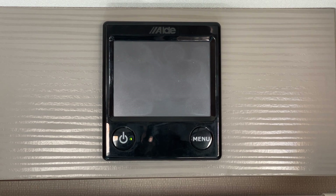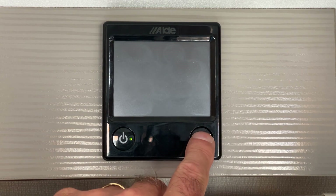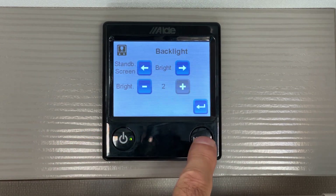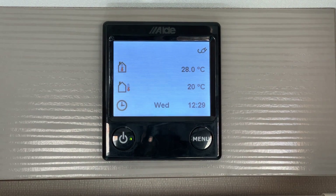To get back to the bright screen, repeat the process and select bright. And that's it. I hope that you found this video useful and thank you for watching. Until next time, goodbye from me.